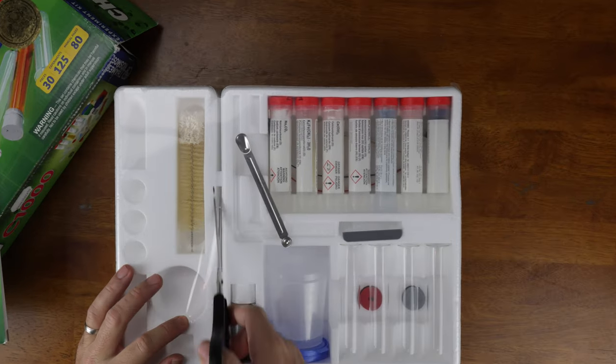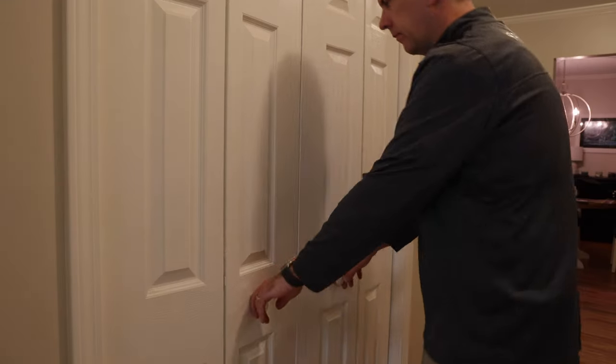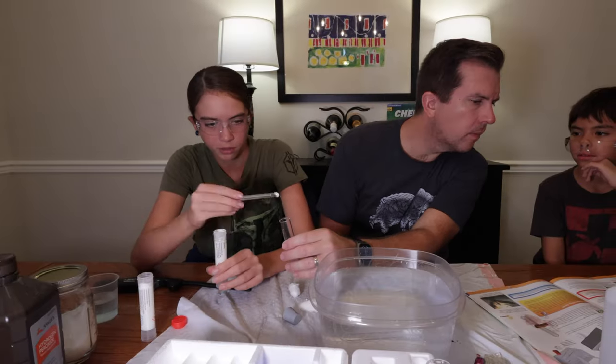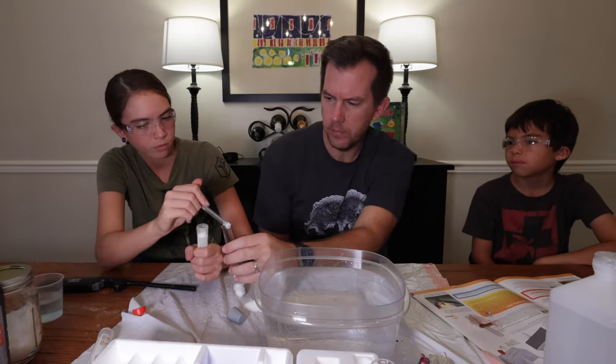My last complaint specific to this kit — and this may be a little petty — is when you open up the kit, you see these huge vials of compounds, but when you actually get to use them you realize they're nowhere near full. It's like when you open up a big bag of Cheetos and realize it's only filled about a third of the way. I kind of want more compounds. There's very little room for error — if you make a mistake, you're quickly going to run out of materials. Also, if you want to repeat these experiments a year or two down the road for younger siblings, these things aren't going to last. It would be nice if they put a little bit more in.